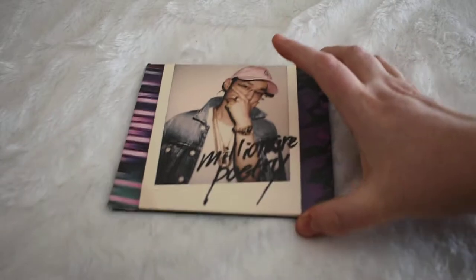And that's it for that one — just a super little photo book. And then we have The Quiet Millionaire Poetry, front and back.